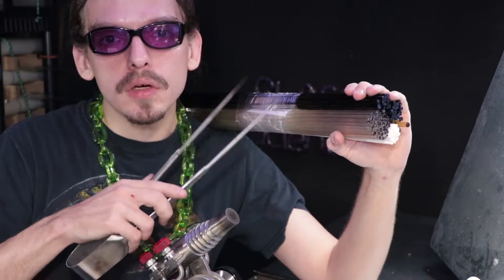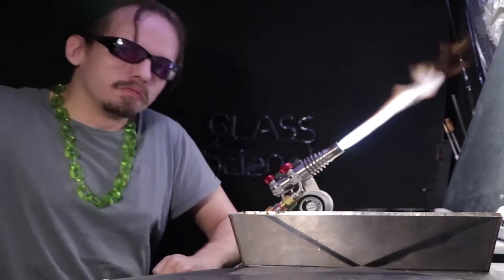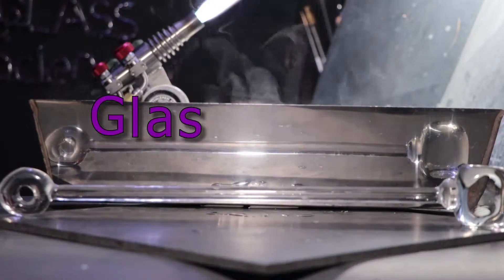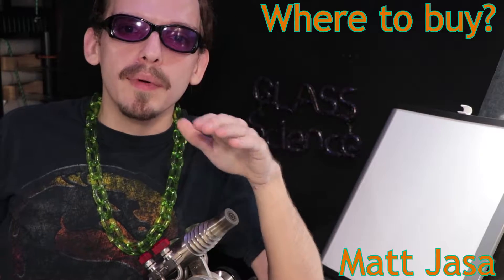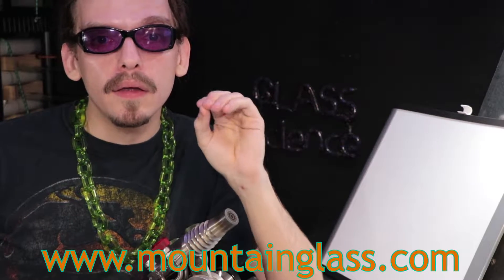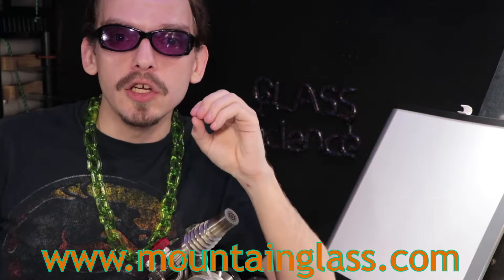Matt Yassa here. So where do you go to get your glass and lampworking supplies? Coming up on GlassSmith. Now before I talk about where I get my glass, I wanted to let you know I'm not sponsored or promoted by them in any way, so you get my honest opinion here. And that company would be Mountainglass.com. They're one of the largest lampworking suppliers I've found so far and you can order anything you need to start lampworking from there.